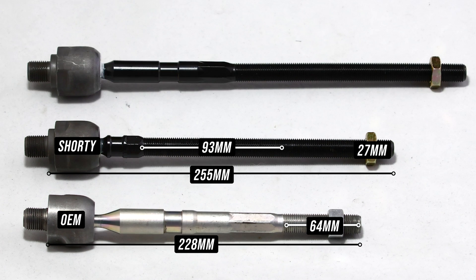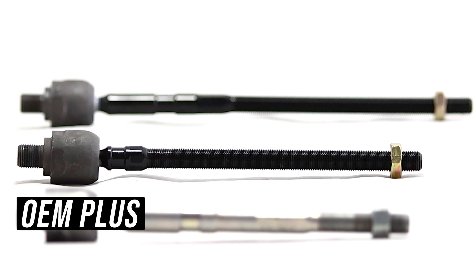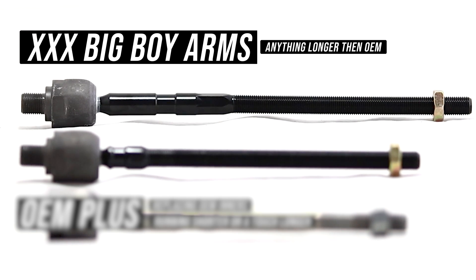If you really want to party and you're feeling long lately, the top unit is the one for you. It measures a whopping 315 millimeters from base to tip, giving you 87 millimeters on top of OEM for thread engagement and adjustment — all achievable without spending a ton on pumps or pills. Think of the shorter one as OEM+, just better in every way, for dudes replacing OEM inners or running LCAs just a tad longer than stock. The top is XXX rated and is for big boy arms like the ones we offer. If you need ones longer than this, you've got problems we ain't got solutions for.